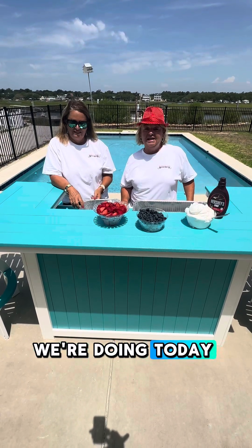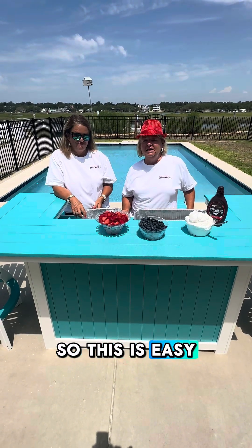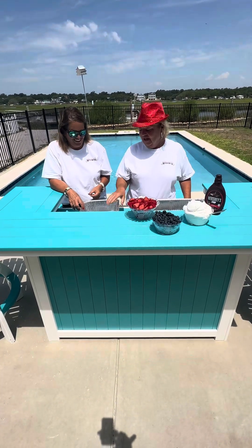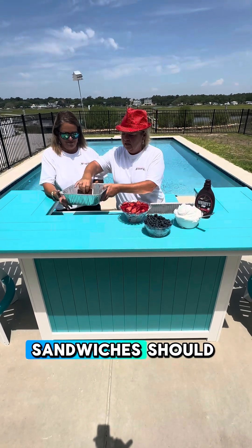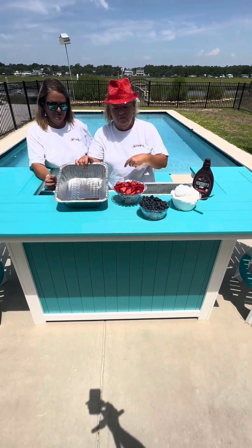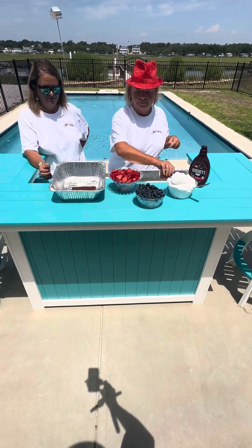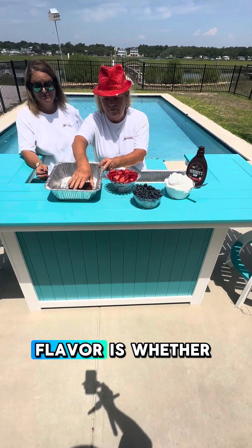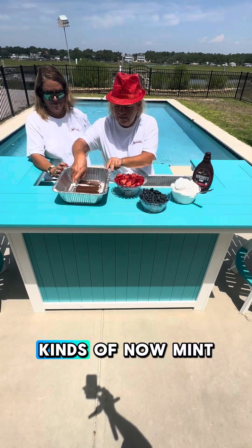So what we're doing today is an ice cream cake and we're going to put a 4th of July spin on it. This is easy, easy, and we've got to do it fast before our ice cream melts. So what you need: ice cream sandwiches. You just layer these — put them down in layers. You can use whatever kind of ice cream sandwiches you like, whatever your flavor is, whether it's chocolate, vanilla, chocolate chip — they make them all kinds now.